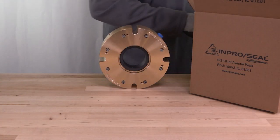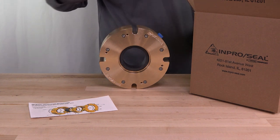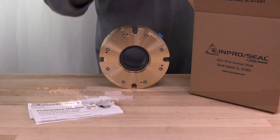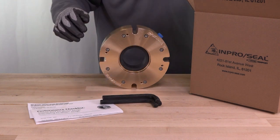When unboxing your new AirMizer shaft seal, verify the following components are present: installation instructions, seal test report, three hex keys, and the AirMizer shaft seal.